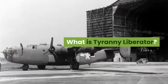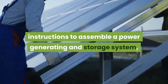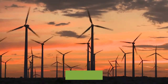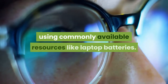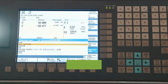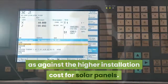Tyranny Liberator is a green energy guide that gives detailed step-by-step instructions to assemble a power generating and storage system, which will help you save on your electricity bills. It is a self-sustained power generating system that will work even on cloudy days. The assembly will take only a day at most, using commonly available resources like laptop batteries. The total construction cost is estimated to be less than $200, as against the higher installation cost for solar panels.